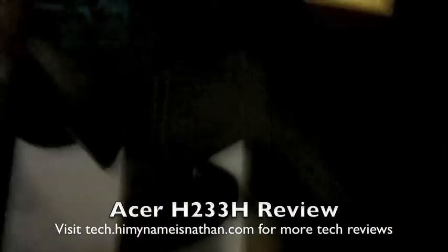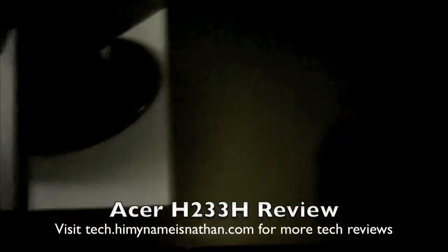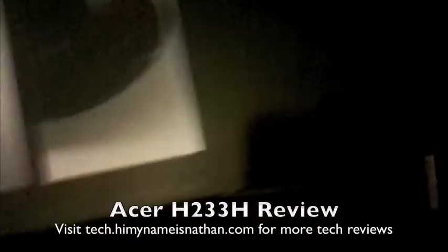This would be the somewhat sketchy review of the Acer H233H LCD monitor running at 1920x1080. This would be the box — not very entertaining, but you get what you pay for. It's a box, who really cares. But I'm going to show you the other sides anyway.